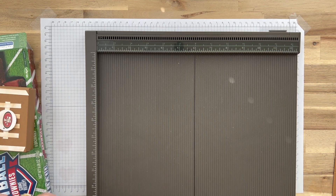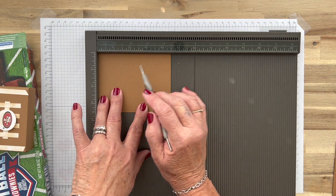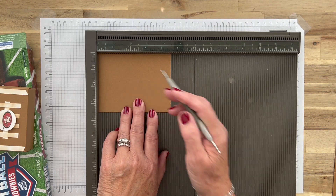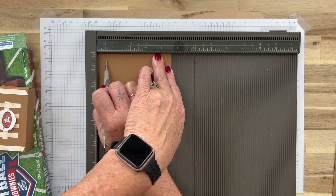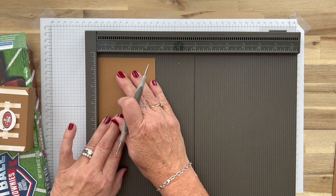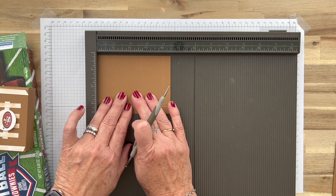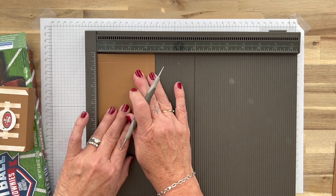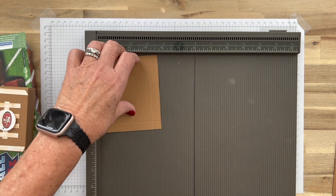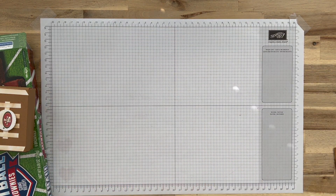For the lid, I think this piece is four and a half by three and a half, and we're just going to score all four sides at a half inch. Looks like the sun went behind a cloud so I lost my lighting a bit, but we'll score a half inch on all four sides.